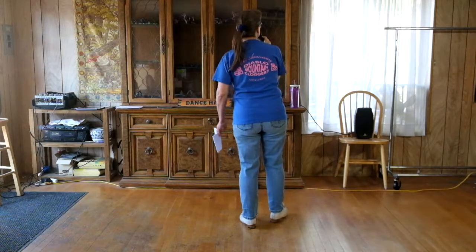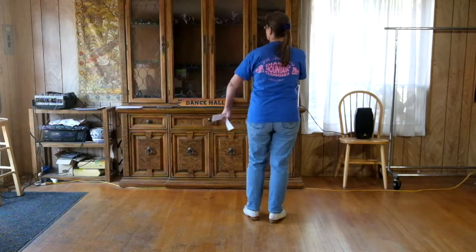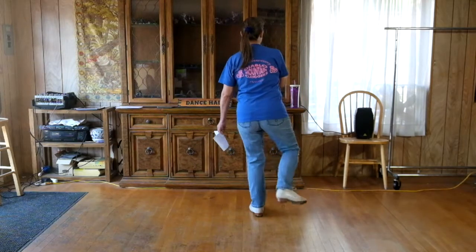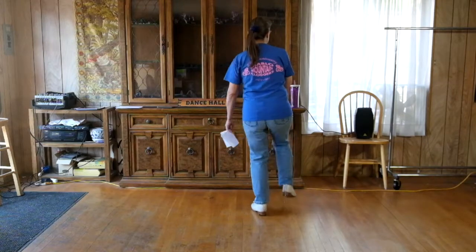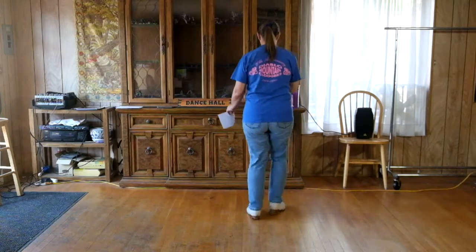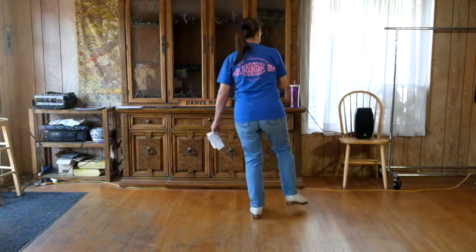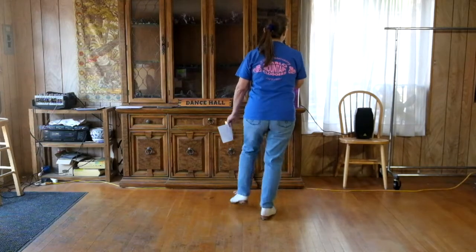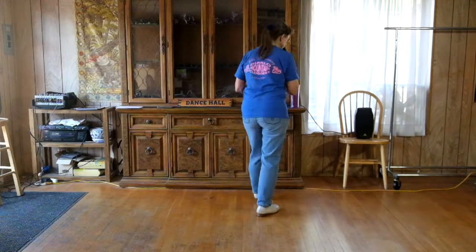Let's do four Brendas in a row for practice. Double step, heel front, touch back, double out, touch across, stamp, lift. In the dance we do two Brendas, then two basics, two Brendas, and two basics.